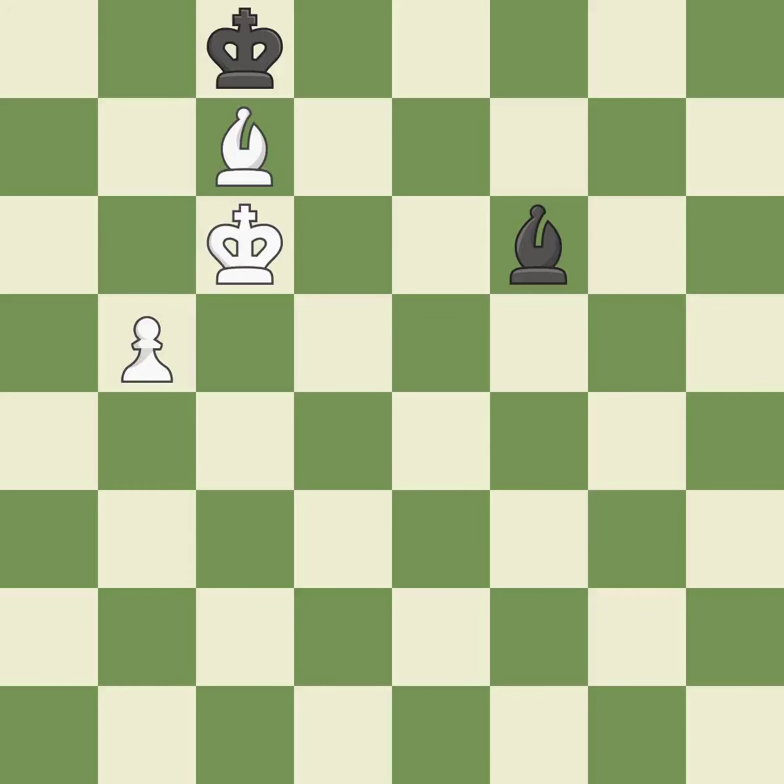This raises the possibility of an eventual checkmate. This moves the bishop to a better location, allowing it to control more squares. This is the only good move. It is a great move. This shifts the bishop to a square with more activity, giving it greater scope.